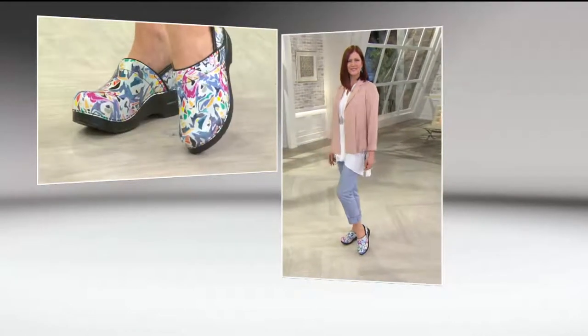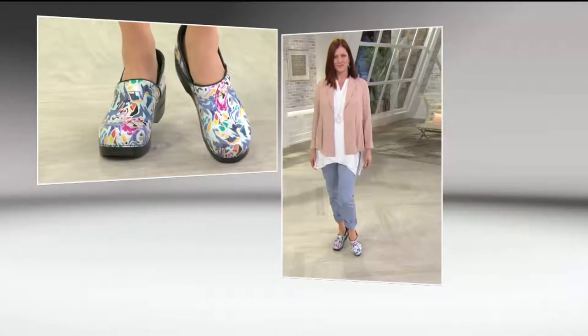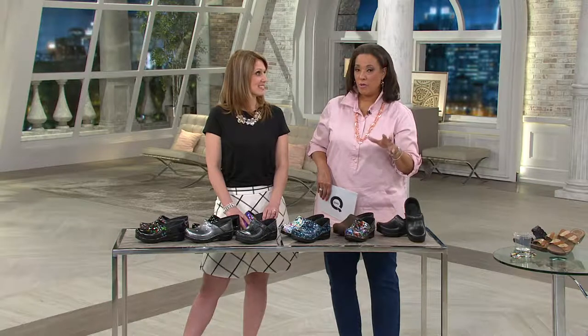We've got it available for you today. Depending on which style and choice you're making, the price will vary, but it's on four easy payments. Place your order with a credit card to take advantage of that. These are European sizes — order your correct size. A European 35 is a US 4½ to 5; 36 is 5½ to 6; 37 is 6½ to 7; 38 is 7½ to 8; 39 is 8½ to 9; 40 is 9½ to 10; 41 is 10½ to 11; and 42 is 11½ to 12. You can call 1-800-345-1515 and the order entry representative can help you with the conversion.